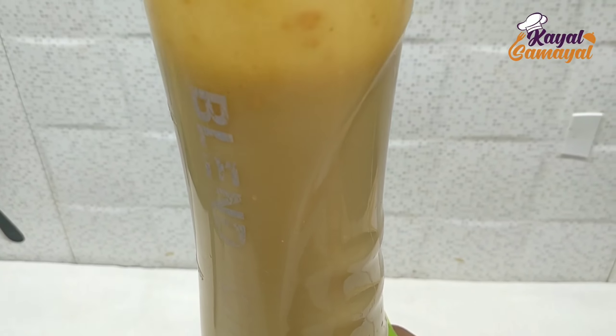Follow these beauty tips. If you follow this juice recipe, you can drink this juice daily. Eating this juice is very good for you.